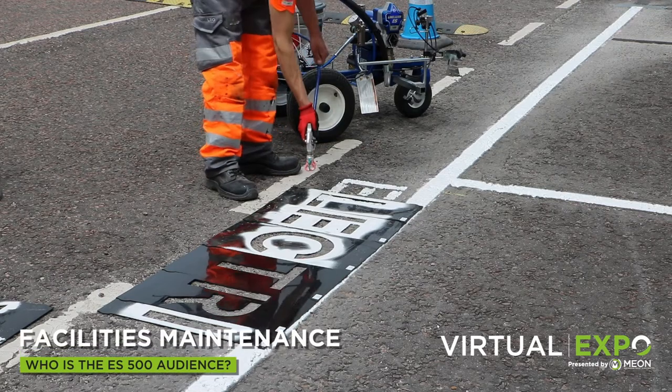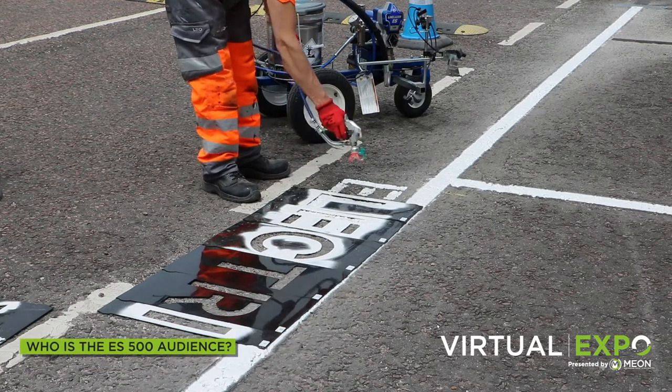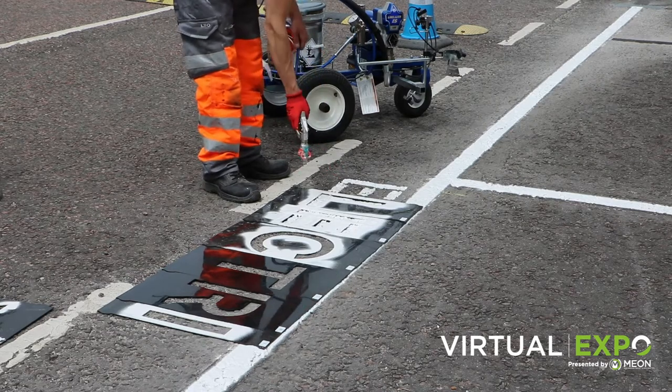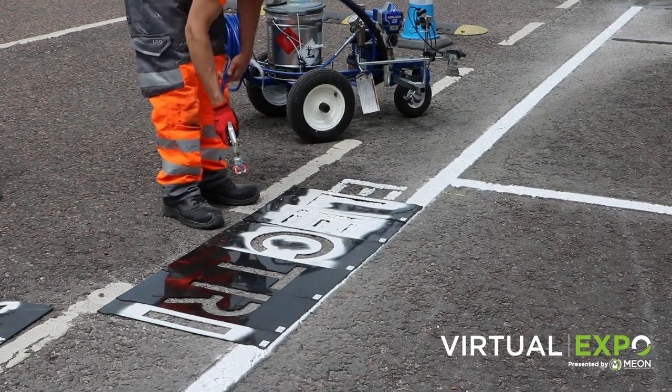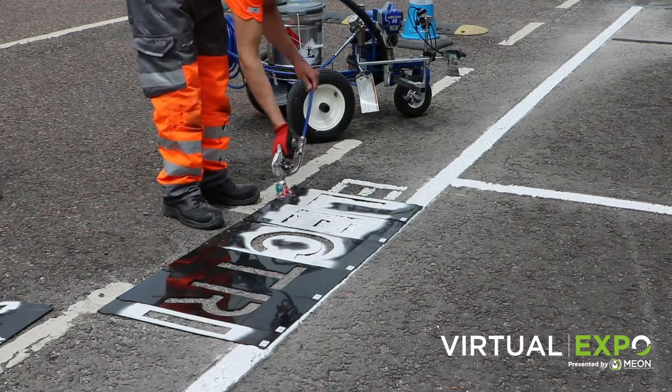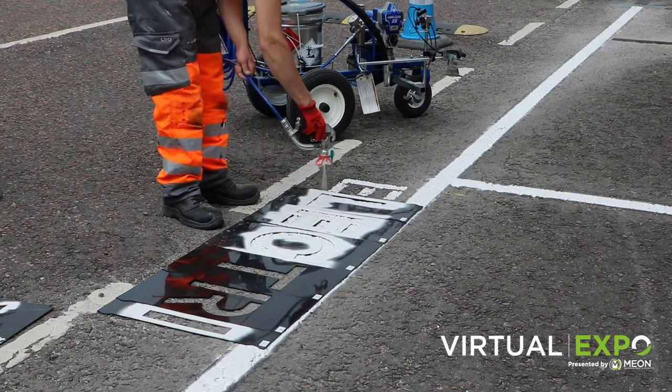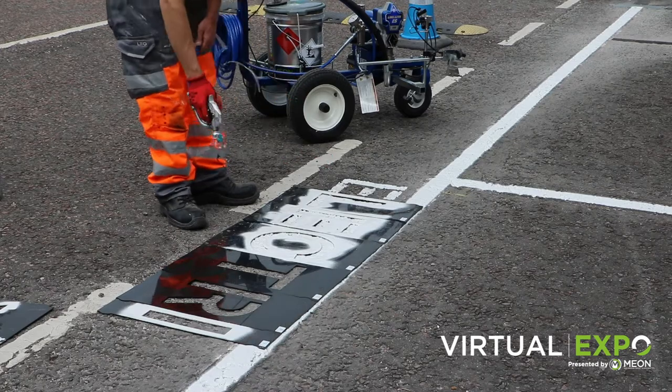Facilities maintenance contractors. The Line Laser ES500 is an absolute essential for your toolkit. Where line marking maintenance is included in your contracts, this machine will allow you to quickly and easily refresh a facility's markings with the most compact and simple piece of kit.